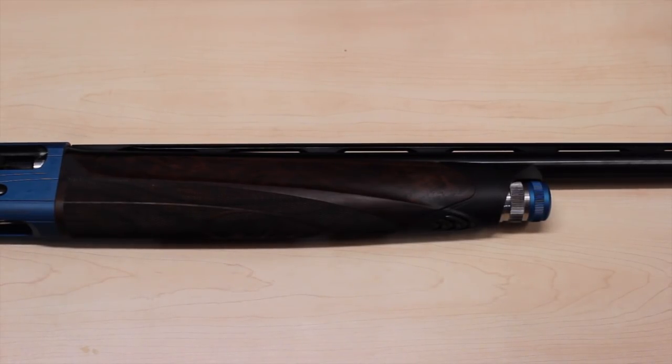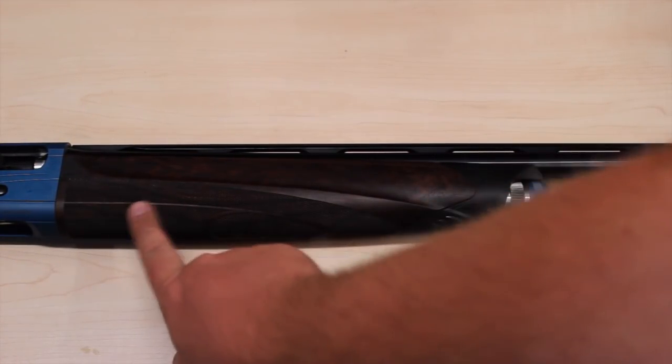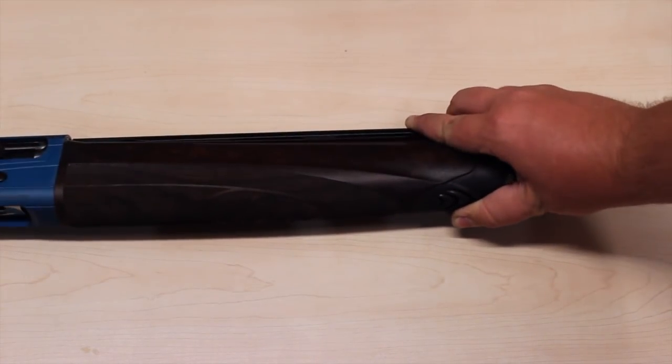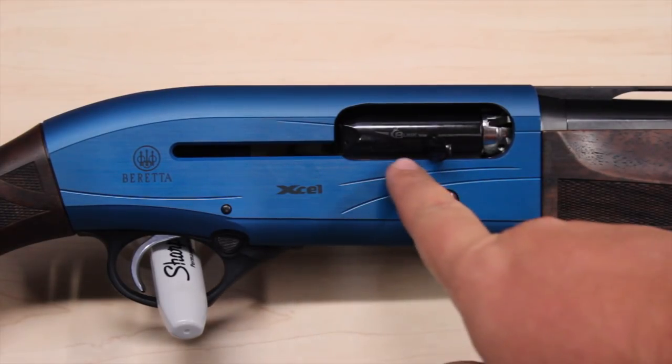There are some vents here for the gas system, which is literally right behind that. And you can see the beautiful furniture here, the nice checkering, and the Beretta logo underneath. Very cool.